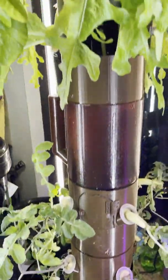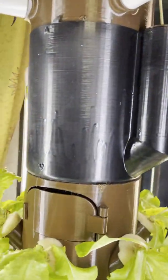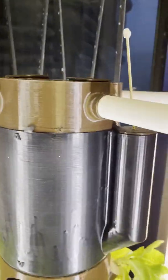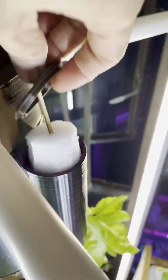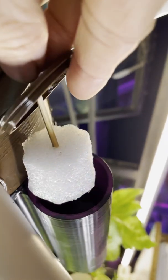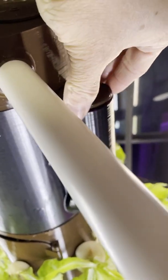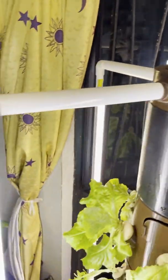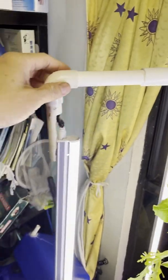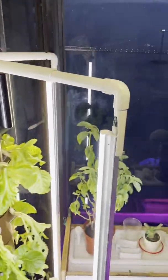If you go up to the top, there's another nutrient tank. This dark color nutrient tank is for the vegetables — it contains the nutrient solution of EC 1.5, which should be okay for most vegetables. And of course at the far top you have the adjustable distance LED glow light — you can adjust the distance.